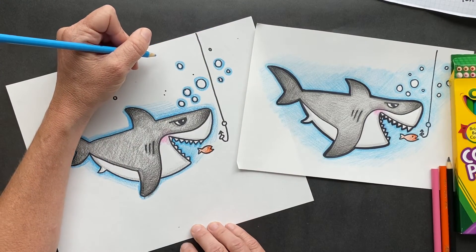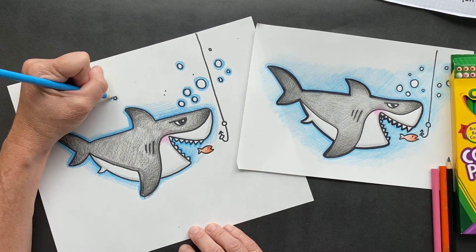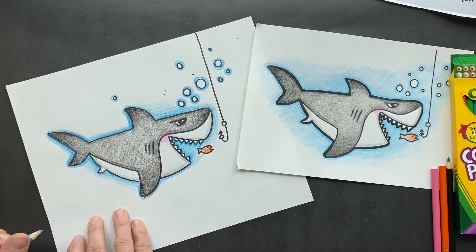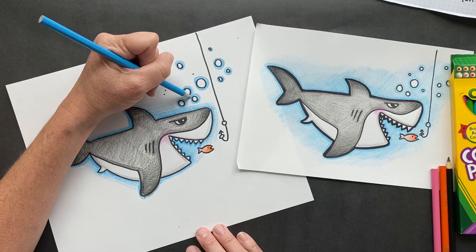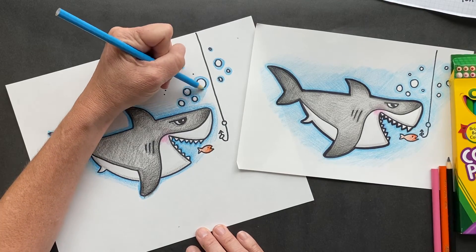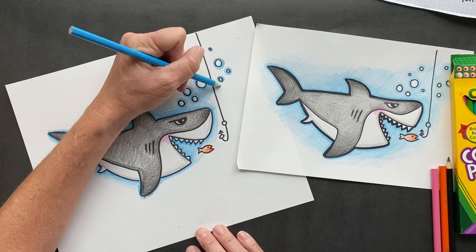What shark would you find at a construction site? A hammerhead shark! Hammerhead is a real shark, which most of you already know, but maybe somebody doesn't know — look it up. They actually look like their head is like a hammer.